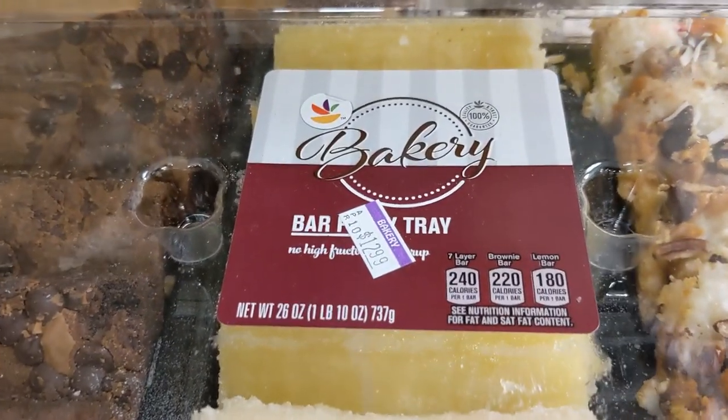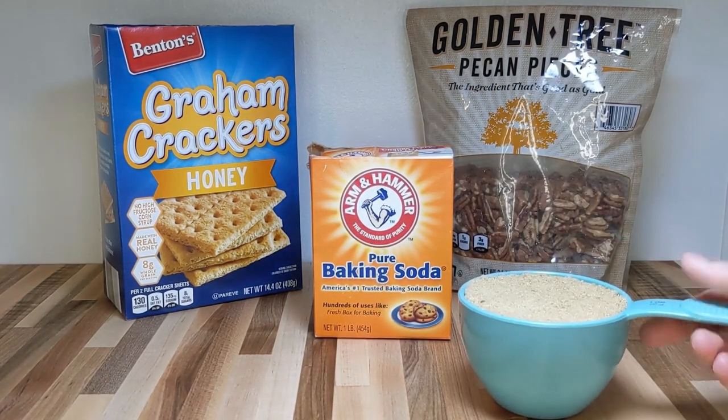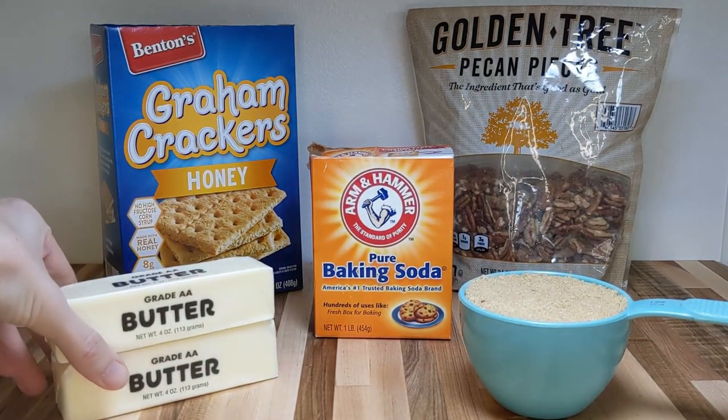Don't miss the cost comparison at the end if you want to find out how much money you can save making your own dessert at home. You'll need some pecan pieces, some graham crackers, baking soda, one cup of packed brown sugar, and two sticks of butter.